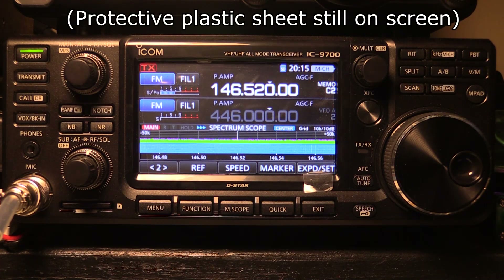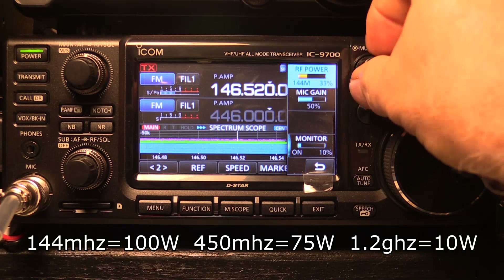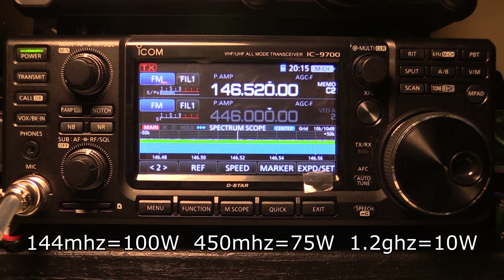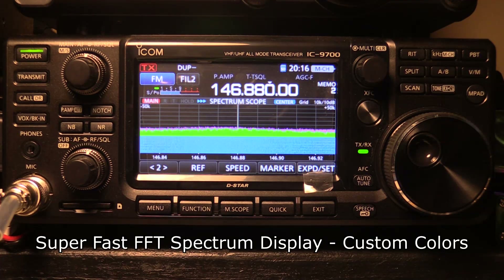First, it's a high-power radio — 100 watts on 2 meters (here's where you adjust your power level), 75 watts on 450, and 10 watts on microwave 1.2 GHz. The spectrum scope is an FFT type with a very fast refresh rate and some nice colors on the display, fully customizable through the menus for color, persistence, and things like that.